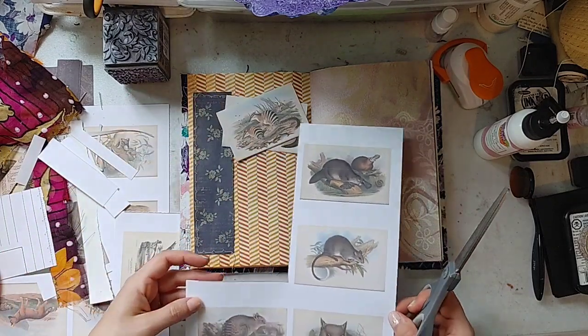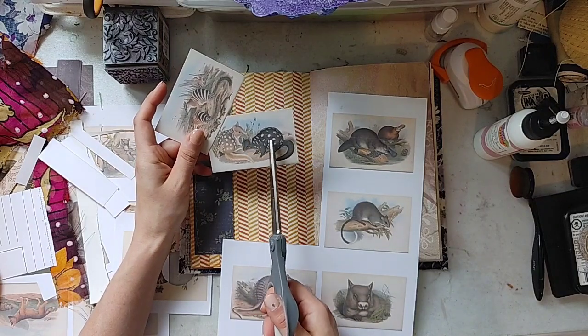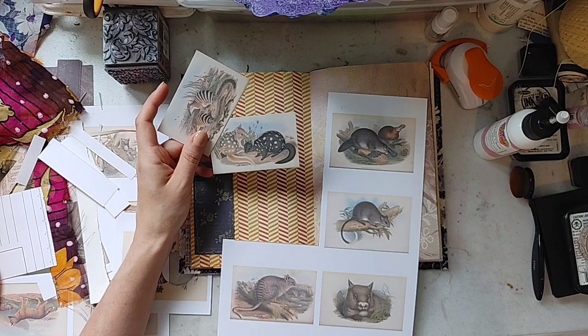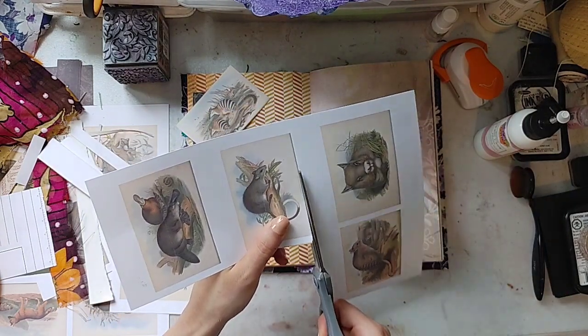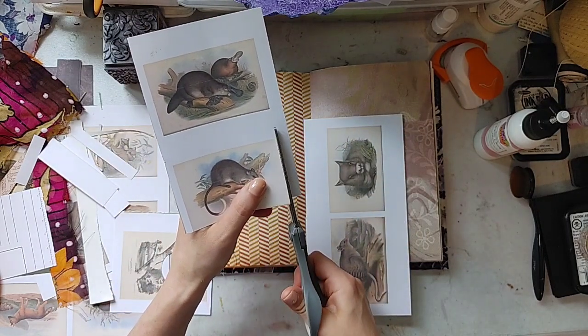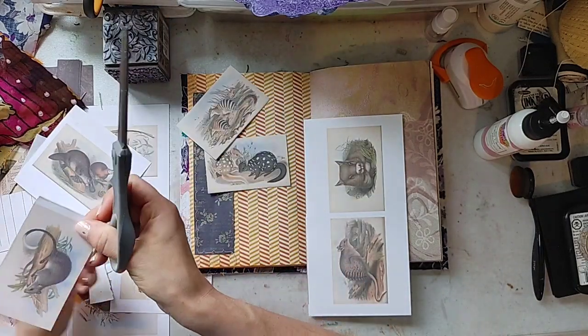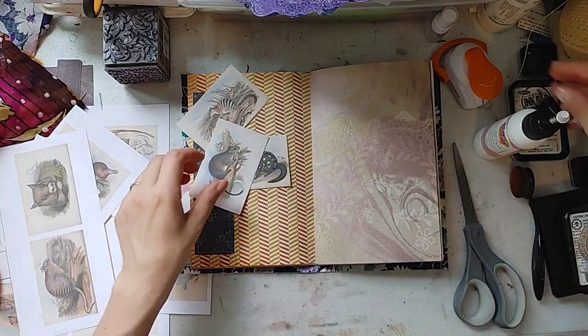When I printed these ephemera, my printer printed them nicely but there's a little bit of a faint line that you probably can't even see on the video. What I'm going to do to make that less noticeable is stencil over it, because I am not throwing away these just because they're not as crisp as I want them to be. I'm going to round the corners because I feel like it.